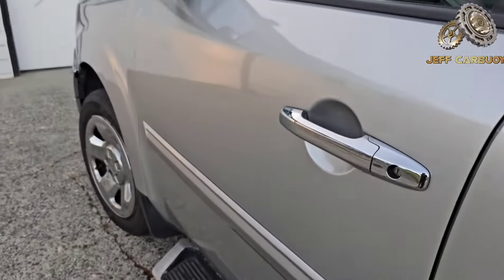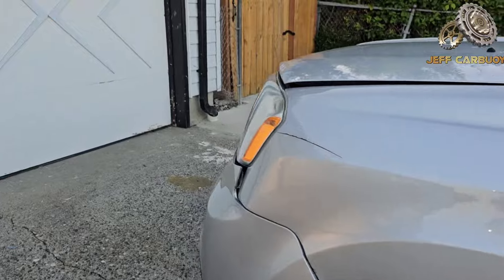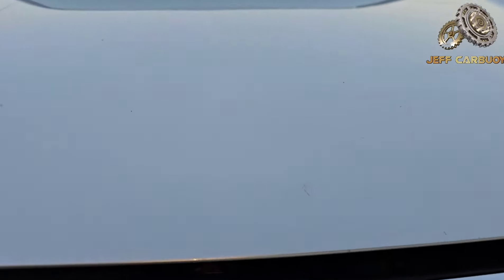Now before we go to the next fuse box, if you find this video useful, hit that subscribe button and stay tuned as we dig into the next fuse panel, which is located inside the engine compartment.